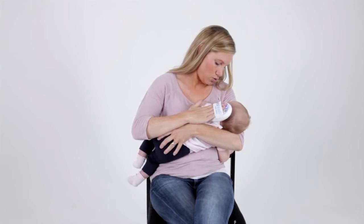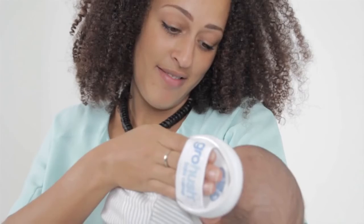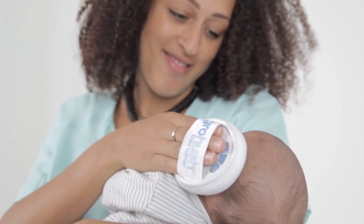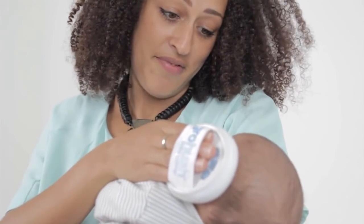Holding the Grow Hush in the palm of your hand, you place it gently against the baby's ear and continue with your normal calming routine. You can use the Grow Hush alongside swaddling, feeding, rocking, cuddling, or any other soothing technique. The white noise sounds will play gently to your baby to comfort and relax them.